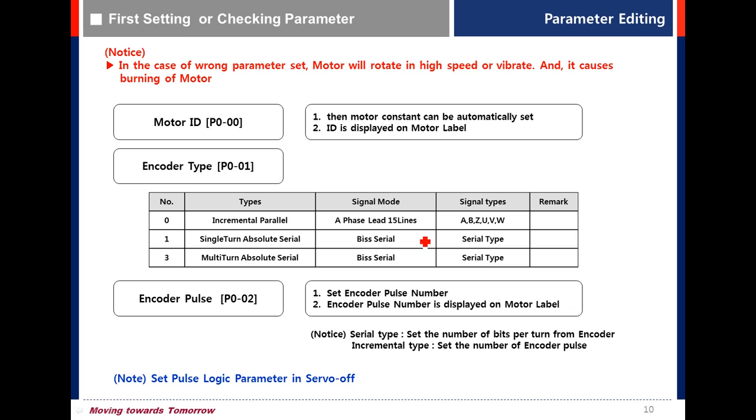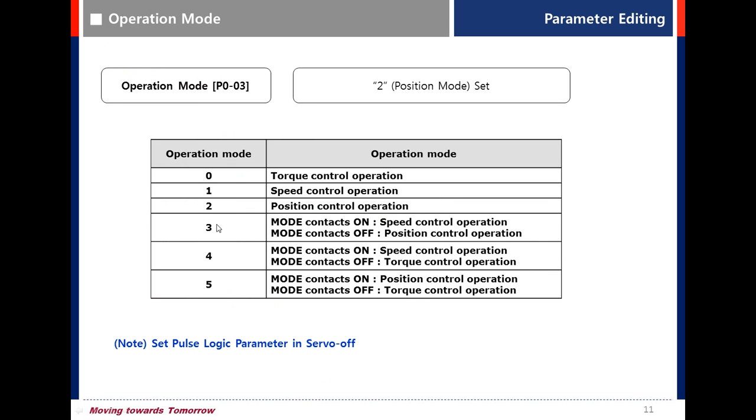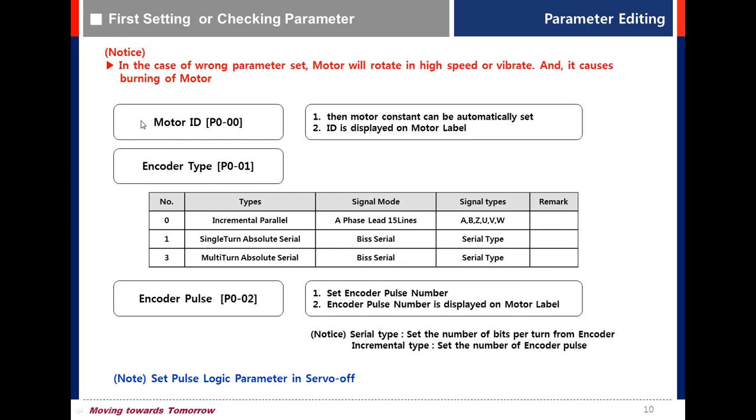Second, set the basic parameters: Motor ID, encoder type, and encoder pulse, and operation mode. Motor ID, encoder type, and encoder pulse can all be checked on the label of the motor.